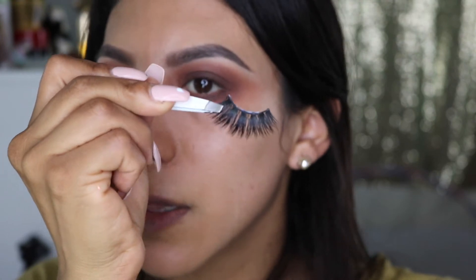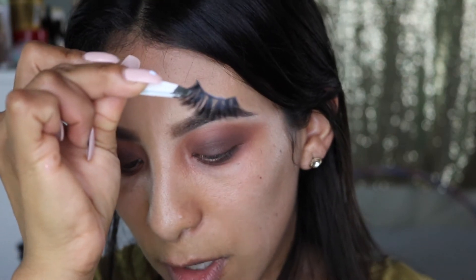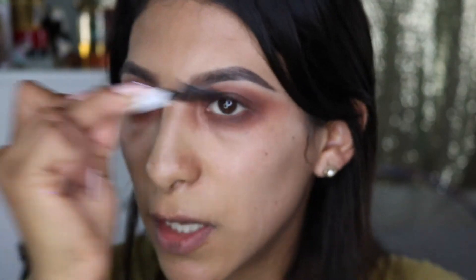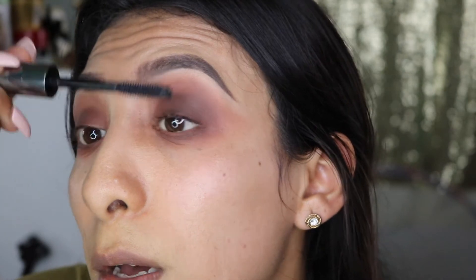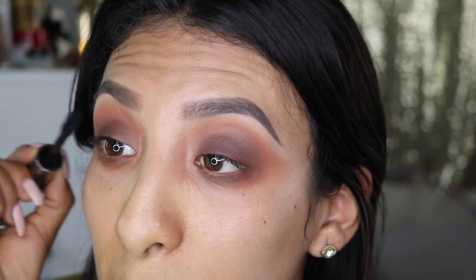I'm using these lashes from Bomb Show Cosmetica. I do have a discount code — it's cristellxxo — and you can get money off using 'mimosa'. Always add a little bit of mascara before applying falsies so they blend in.